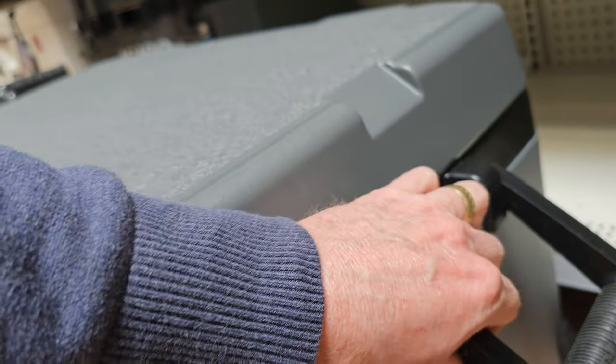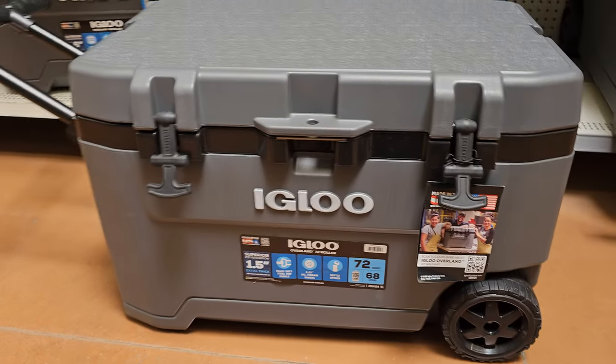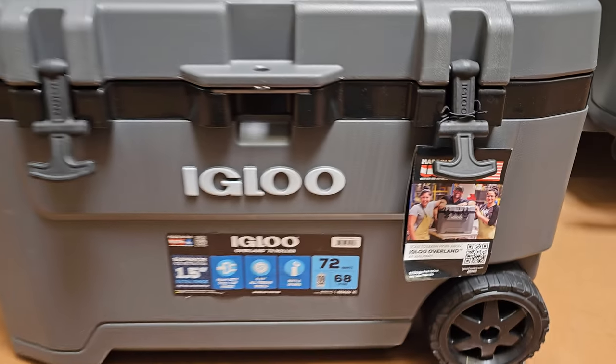In the back here you got this little handle if you need to lift that up. This is looking awesome — nice and beefy, the Igloo Overland. Hey, thanks a lot for watching the show!